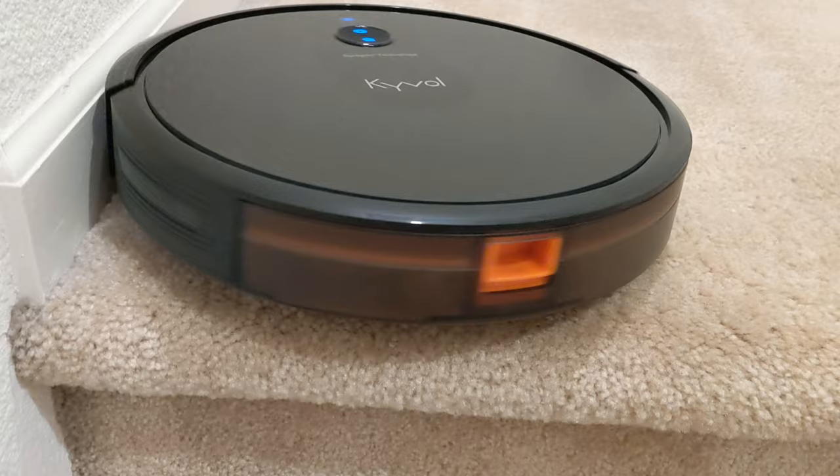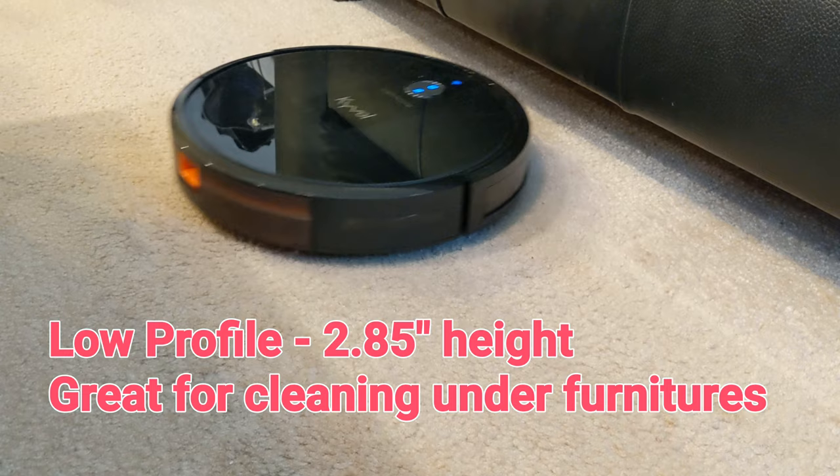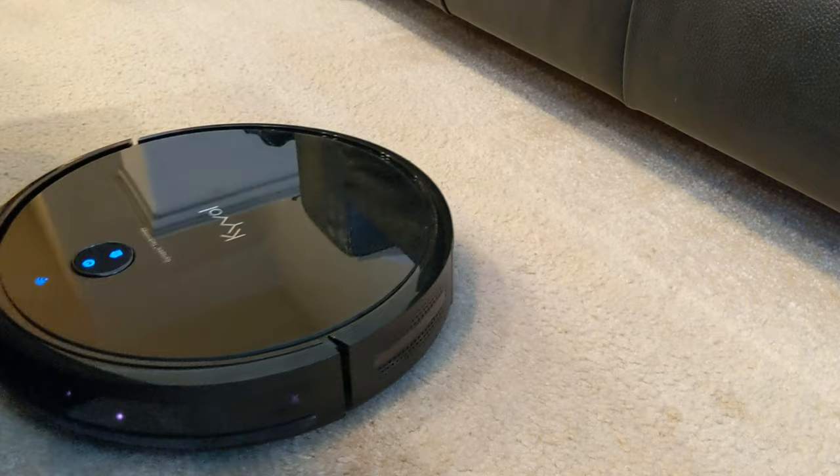The Kaibo E30 features a low-profile body design at only 2.85 inches tall, making it easy to clean under furniture such as a bed or sofa. The S-route clean algorithm works very well to get under and get out from furniture.